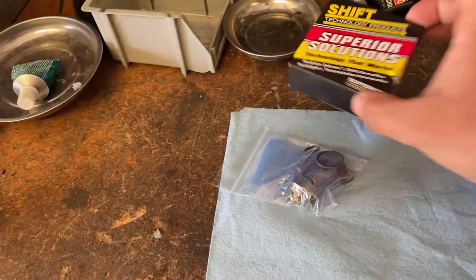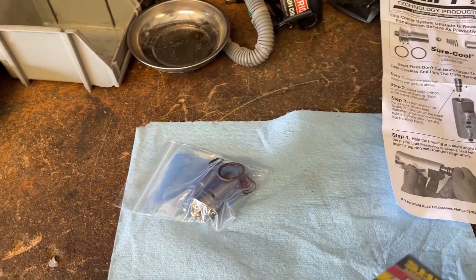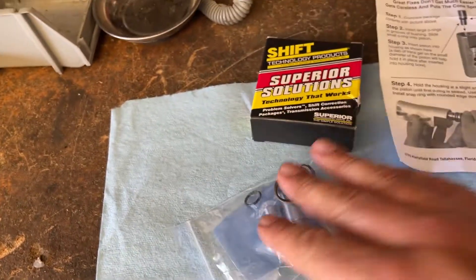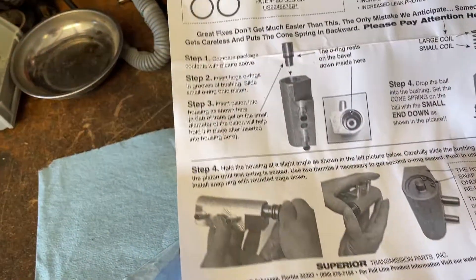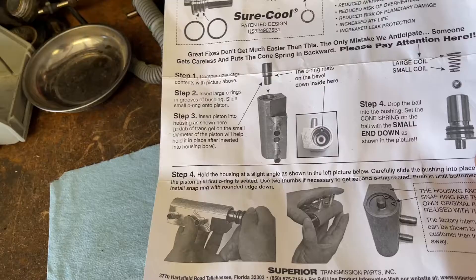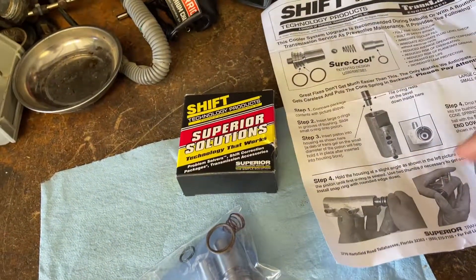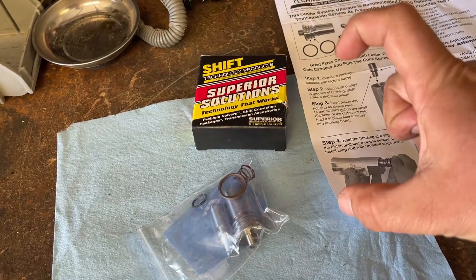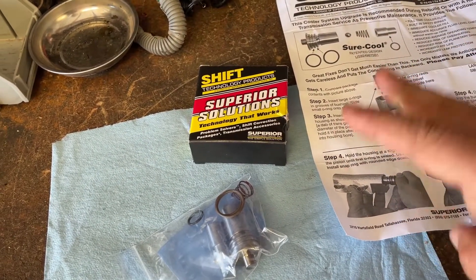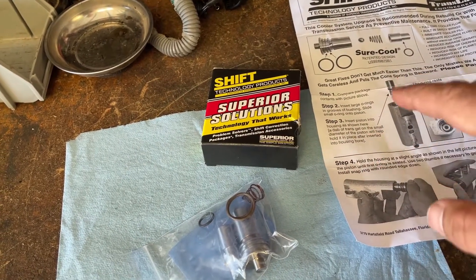I'm getting ready to install this Shift Technology Products coolant bypass into the truck. If you're looking for this video, you likely already know the benefits of installing something like this, so I'm not going to go over that. There are a few steps we have to do. The first one is to take the bypass block off the side of the transmission — there are two lines going to it, and then there's a bracket in the back that holds those two lines in place.